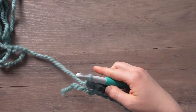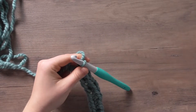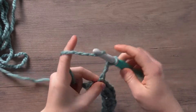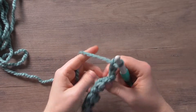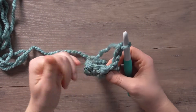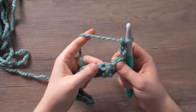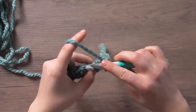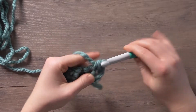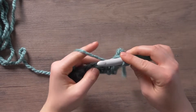The next row is going to be the repeat row for every single row until you get the desired length of your piece. I'm going to chain three, and that acts as our first double crochet. I'm going to turn my work, skip the single crochet from the previous row right under the chain three, and work a single crochet into the next double crochet. Then you'll just repeat double crochet, single crochet, all the way across.